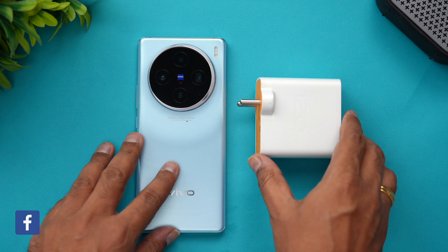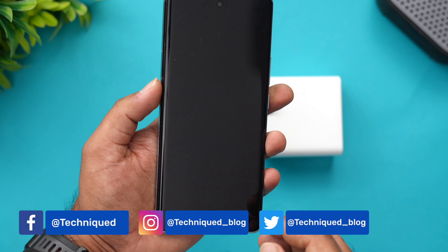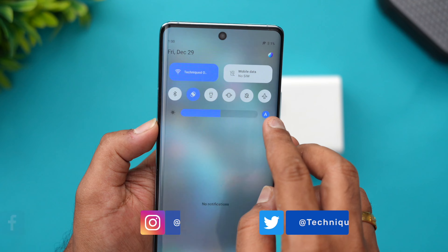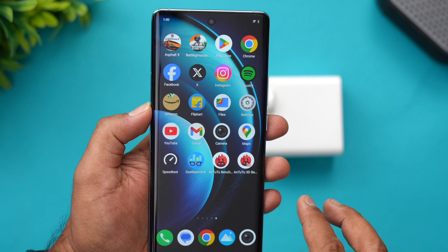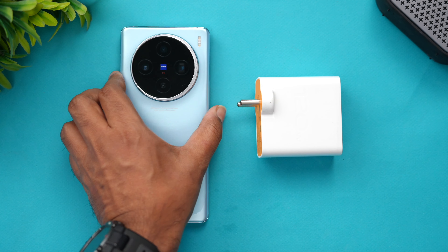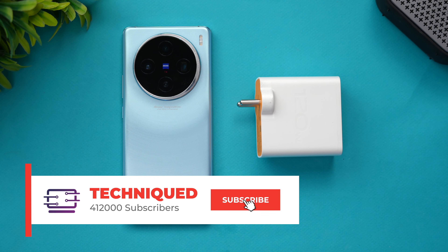We'll be using this 120W adapter to charge the newly launched Vivo X100. Right now the Vivo X100 has just 1% battery remaining. Let's start the charging test and see how long it takes to charge from 1 to 100% using this 120W adapter from Vivo.